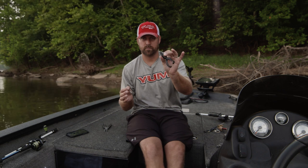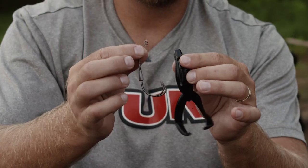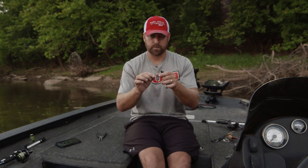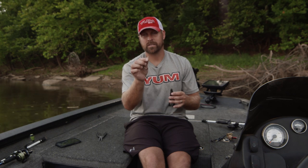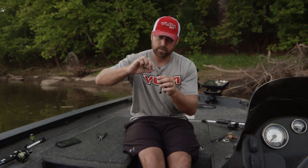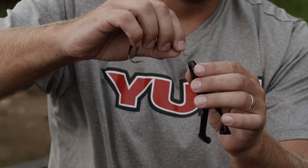So what hook do you use with a Yum Tiptoed? I'm gonna show you what I prefer — this is a double frog hook with a spring. I prefer this for a couple different reasons: number one, hookup ratio with two hooks potentially could be better, and the spring is gonna get you more bites. For one bait, it's not gonna allow that fish to throw it. So let me show you how to rig it real quick.